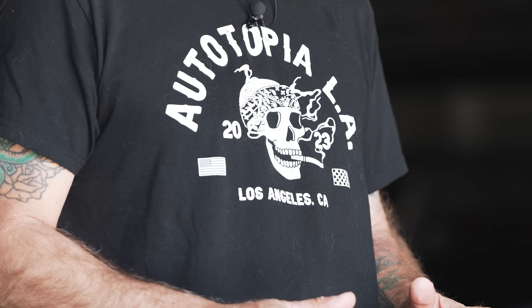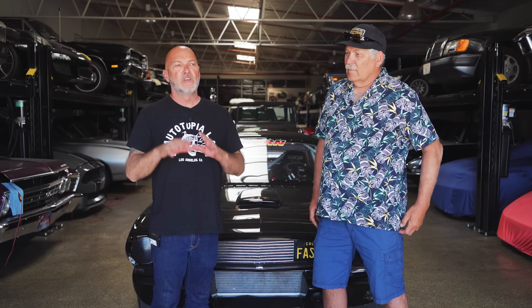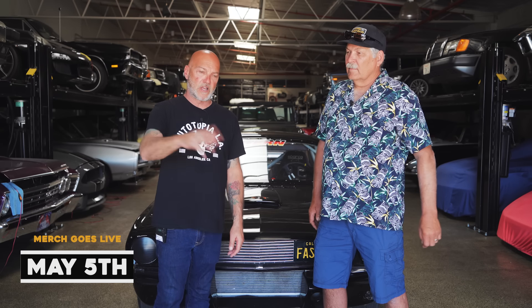Hey guys, what's up? It's Sean, Autotopia LA. Yes, I am wearing our new shirt. We have a new collection coming — five different items, coming out on May 5th. We ordered a very limited amount, so if you think you want this, May 5th the store goes live. I highly recommend you go buy it. That's all I'm saying about that.